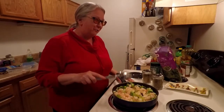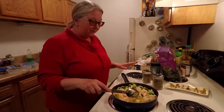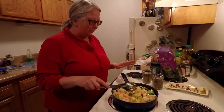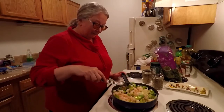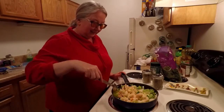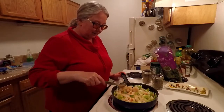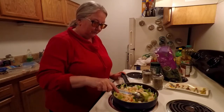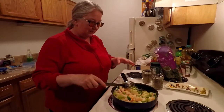I only have the one skillet. I've packed up all my other skillets, all my other bowls and everything — it's all packed up to be picked up on Thursday and I'm not going to go dig through it. So I have to cook everything in one skillet. I'll just let this get all browned up and do its thing.